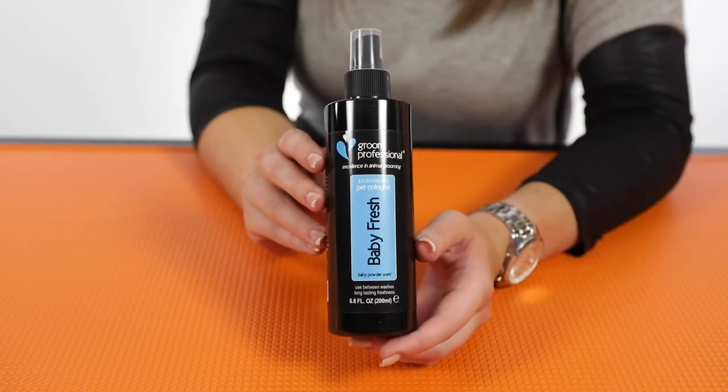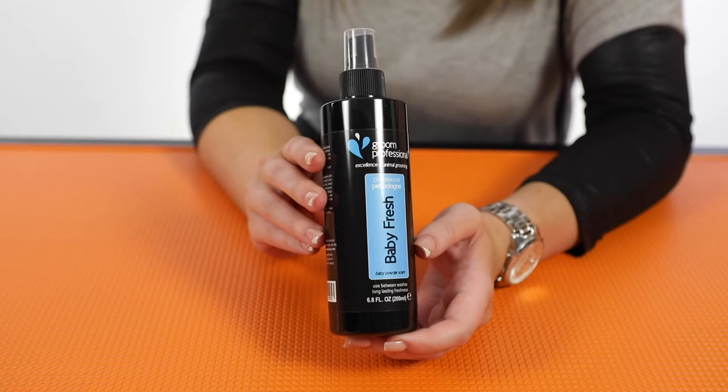We've also got the Babyfresh Grim Professional Cologne. This is one of our best selling colognes and it's perfect for male and female dogs. It's a really fresh, baby-fresh talc smell — really refreshing whenever they get out of the bath, and also great to use in between baths just to freshen up the coat.